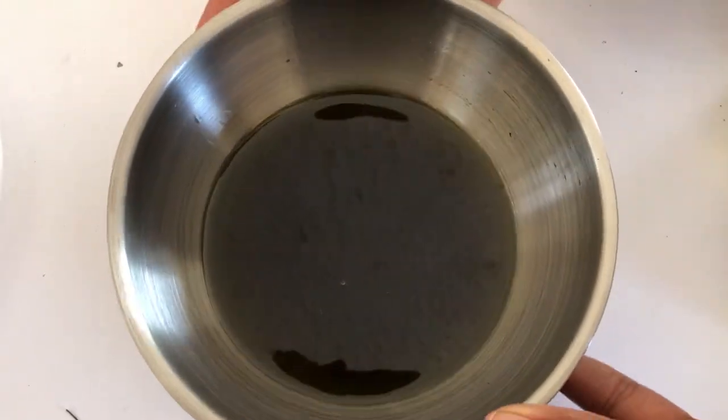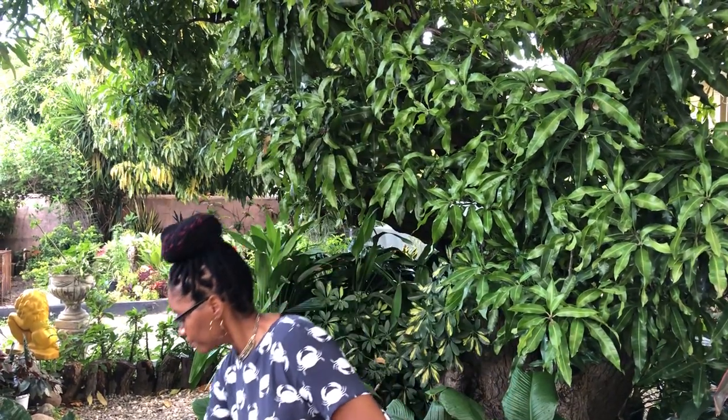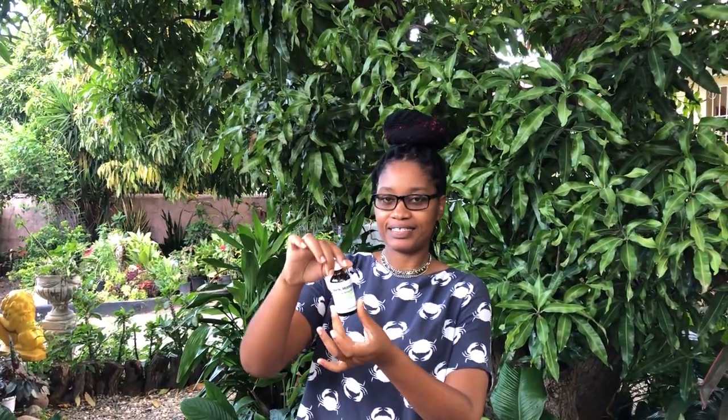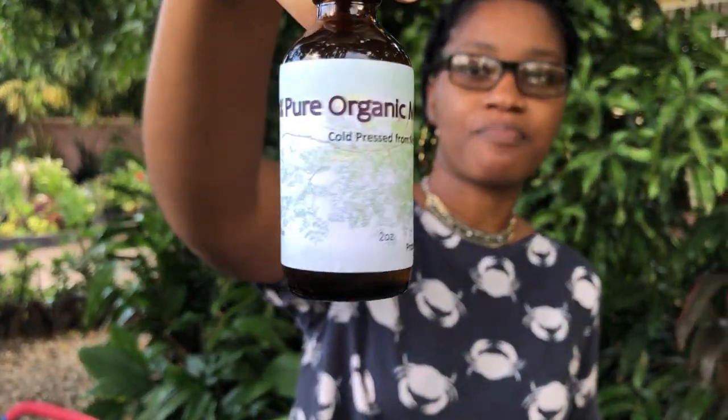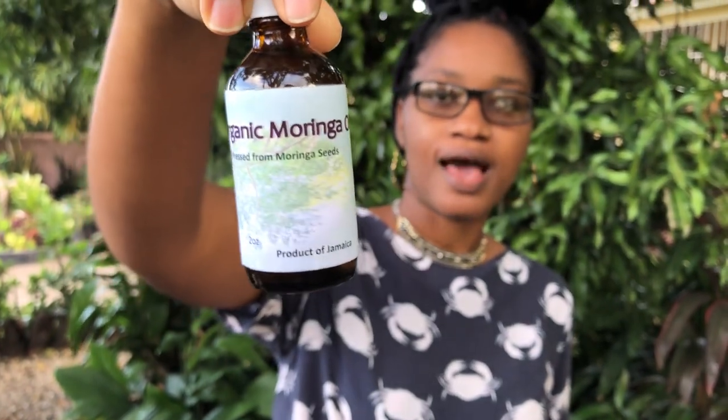Someone by the name of Emilia — I'm guessing she has been watching my videos — asked me to do a packaging showcase of my products. I don't think I'm ready to do that just yet, but Emilia, this is just one of my products and what it looks like. This is a moringa oil made purely from moringa seeds — I hope this satisfies you.